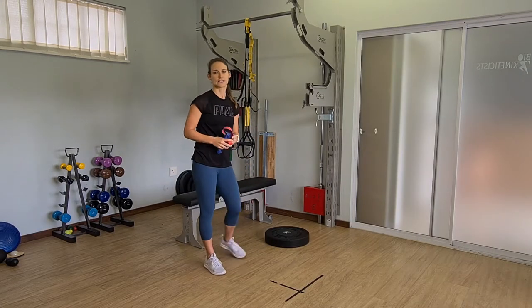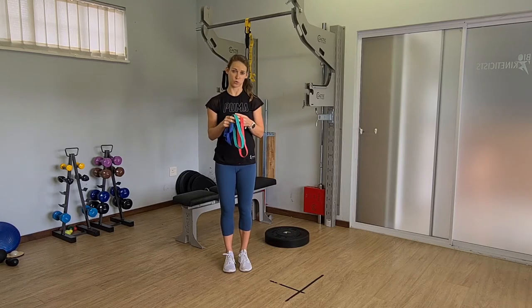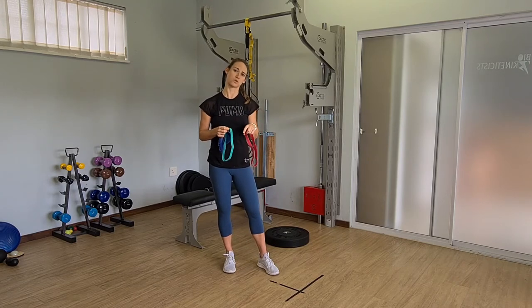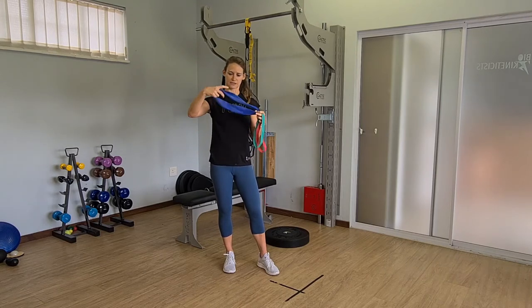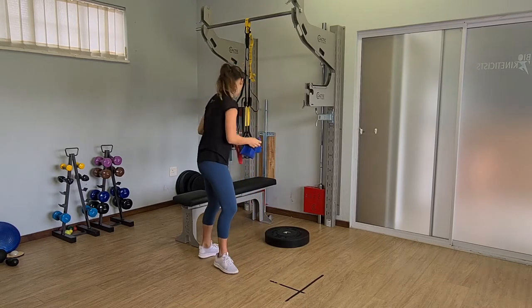Our first exercise is going to be what we can call band walks. You will be needing a resistance band depending on your strength level. You can choose either of these mini bands — they should be available from any nearby sports store or pharmacy. The different colors represent different strengths according to your specific muscle strength level. You can also use one of these longer resistance bands which you can just tie at the end if you already have one at home.